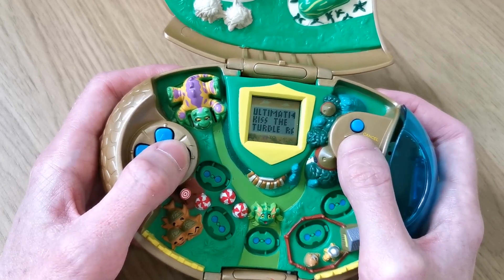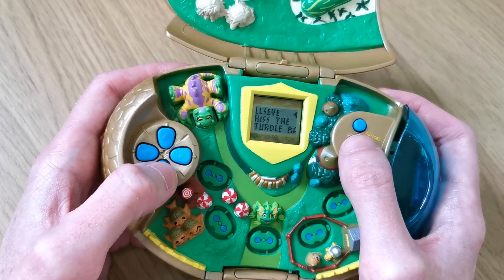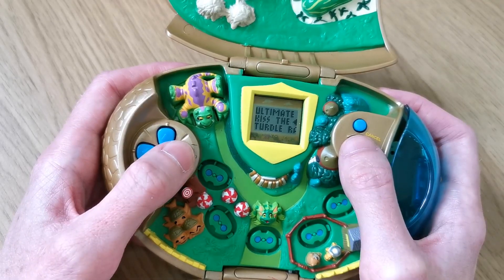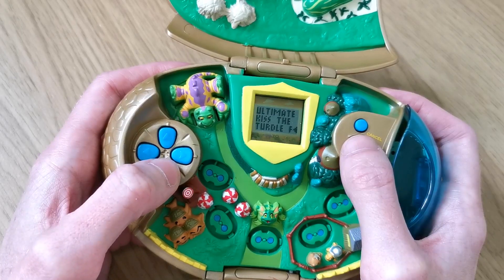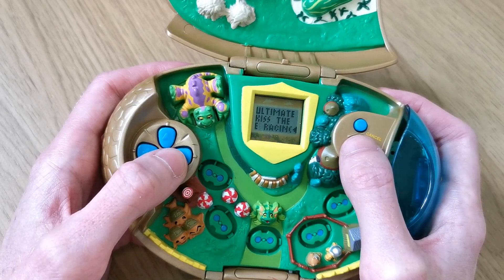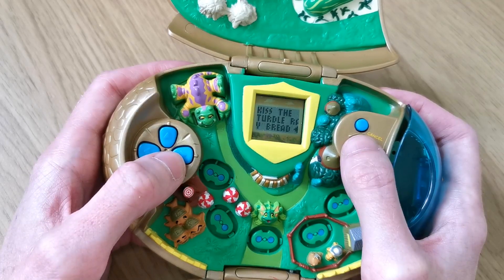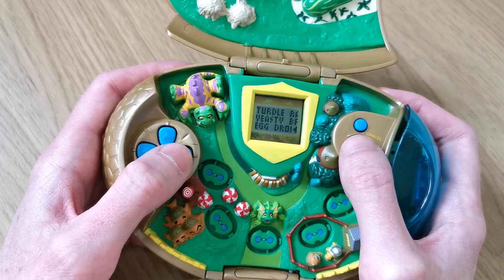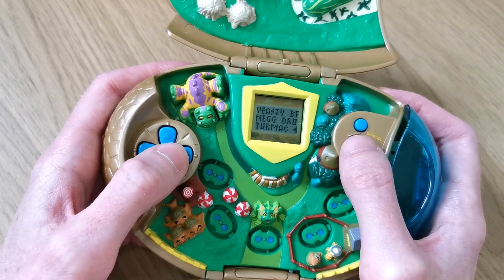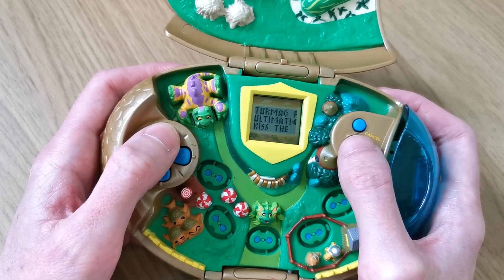And then the dice game. So we go on here and there's ultimate bullseye, kiss the mortog, turtle racing, yeasty bread toss, the neg drop, termac, and then ultimate bullseye again.